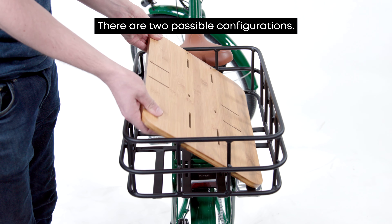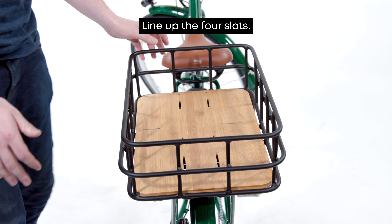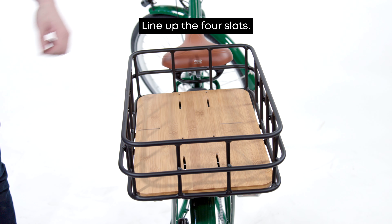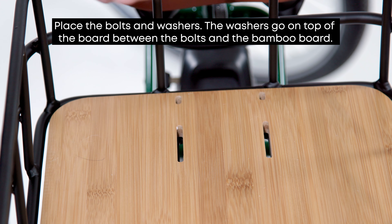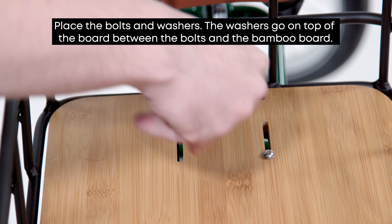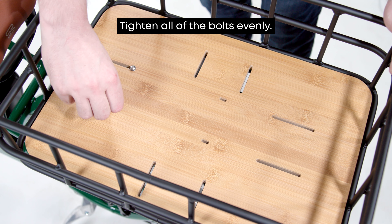Insert the bamboo board. Lay the bamboo board inside the basket, making sure all the slots in the board line up with the slots in the basket. Line up the four slots on the basket to the four holes on the rack. Place the four 25mm M5 screws in each hole using one washer for each bolt. Screw these in evenly using the 3mm Allen key.